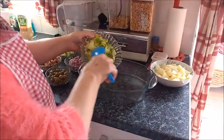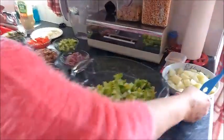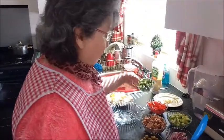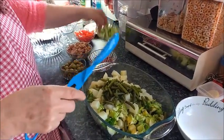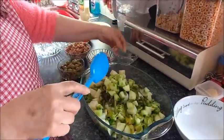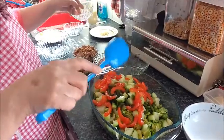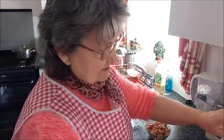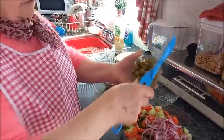First into the bowl goes the lettuce. Then the potatoes — but the potatoes have to be cold first, so you boil them and then let them cool down. Then the green beans, then the cucumber and tomatoes, and then the red onions cut very fine.